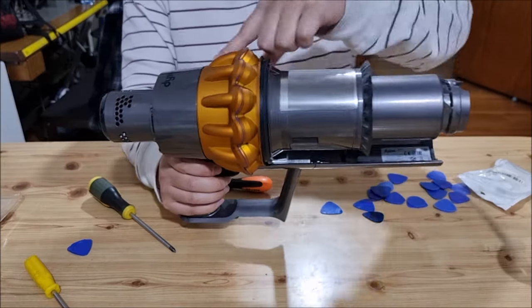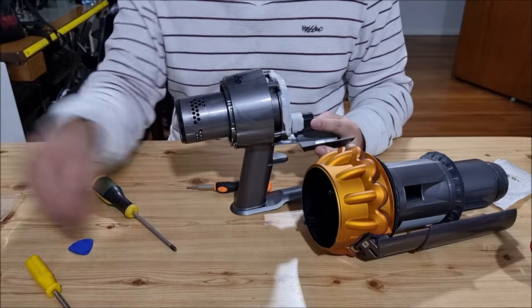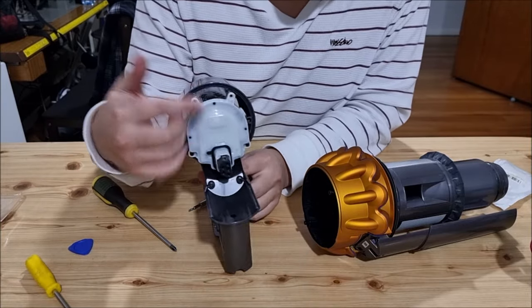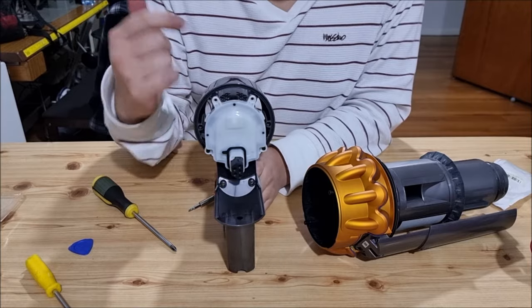Once we have removed all six screws, we can now take it out. The motor is slightly different — the previous motor had the connector horizontal, but this one is vertical, so therefore you can't switch out the heads.